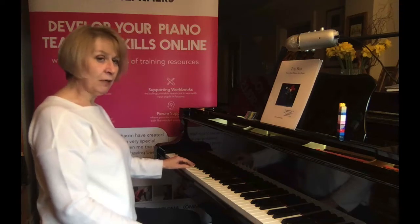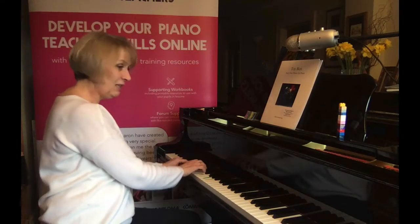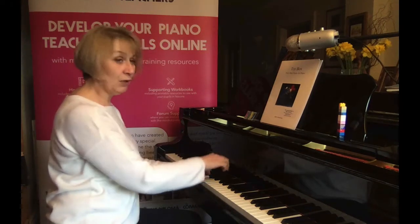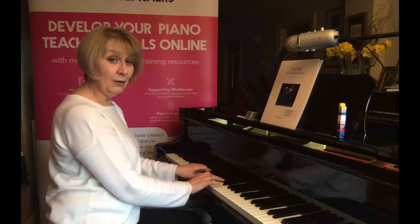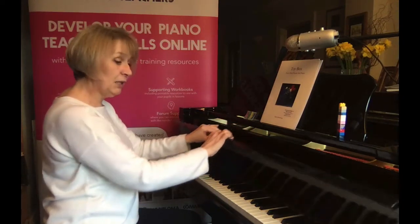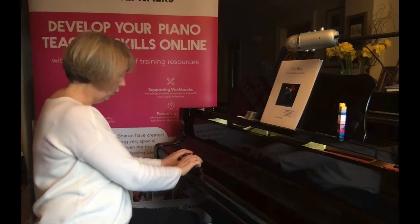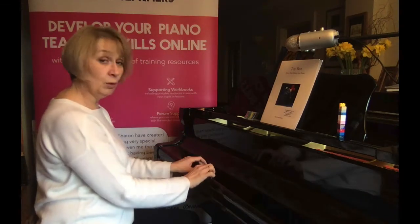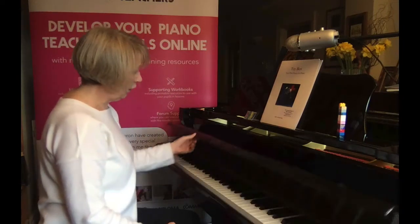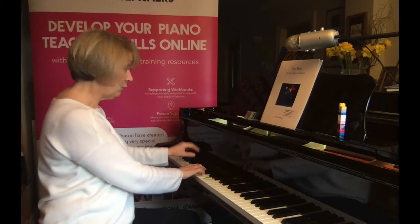Once that's happened, you introduce the other notes and say, 'I wonder what finger I play here?' You're helping them get to grips with the knowledge: one and five, then one and four, then one and three, then one and two. At that point I might put the lid down so we can focus completely on the fingers — one and five, one and four, one and three, one and two. Just closing the keyboard gives them one thing to think about: the fingering. Then open the keyboard back up, demonstrate it one more time, and get the pupil to try.